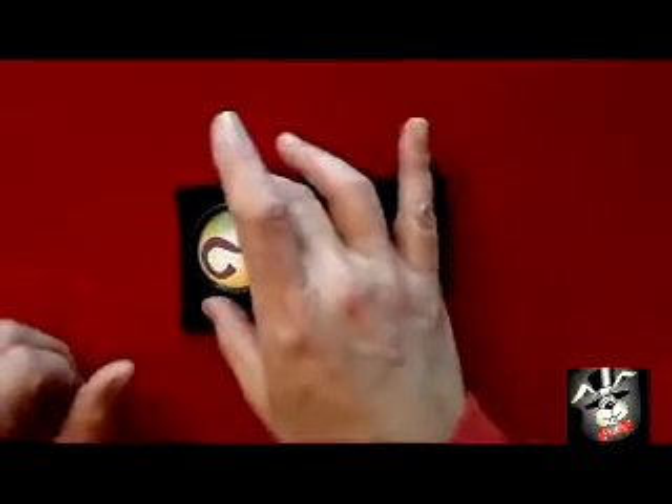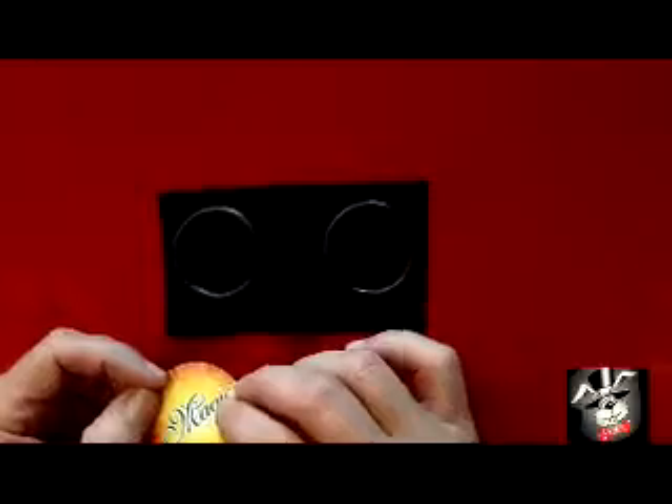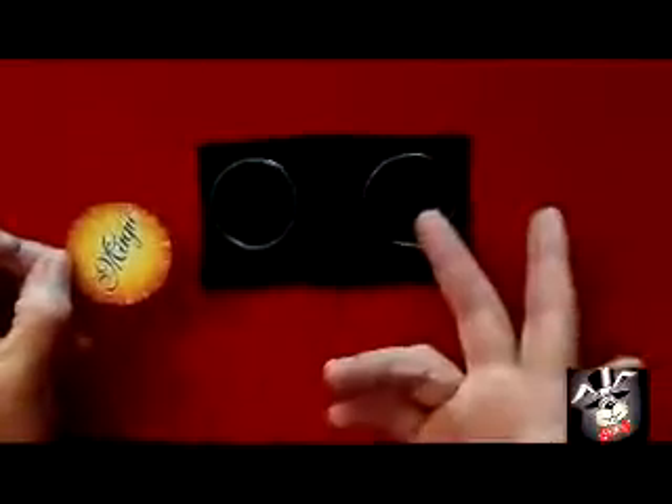You cover the quarter with the rings, just like that. Say your magic words — Hocus Pocus Alakazam. And whoa, lo and behold, it's magic. Quarter disappears.